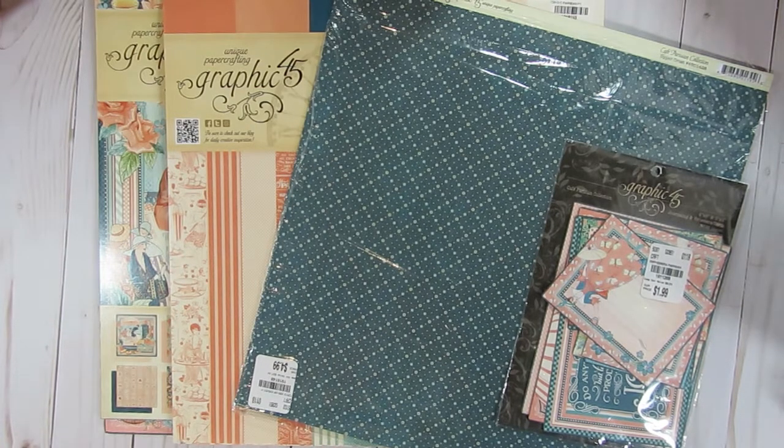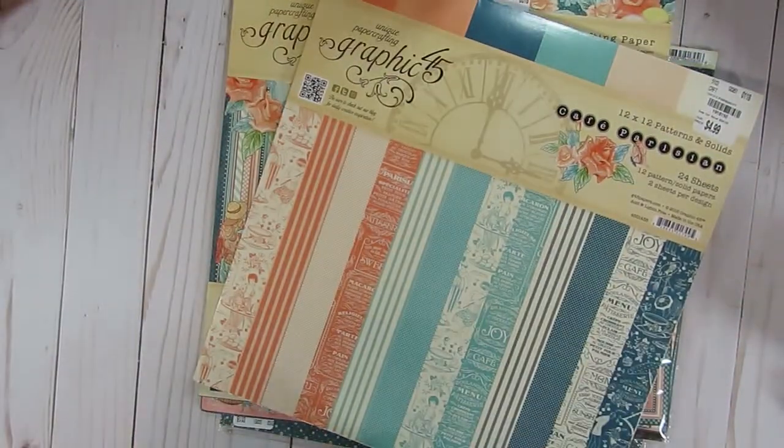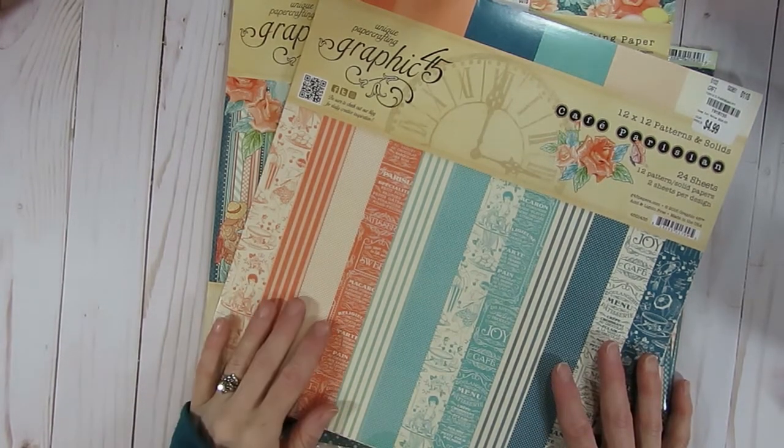For the final installment of the year, I decided to grab some paper from my hoard pile. I hoard Graphic 45 paper and I don't know why that is — probably because it is beautiful — but I do have a hard time especially cutting the first cut into any of the paper collection. Usually I find once I've cut into it a little bit, I do just fine creating some projects. For this last project for this month, I decided to use Graphic 45, specifically the Cafe Parisian paper collection.